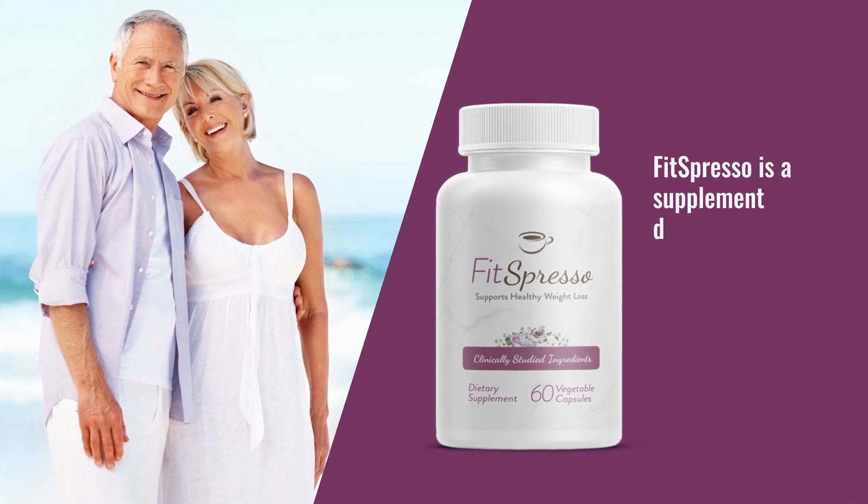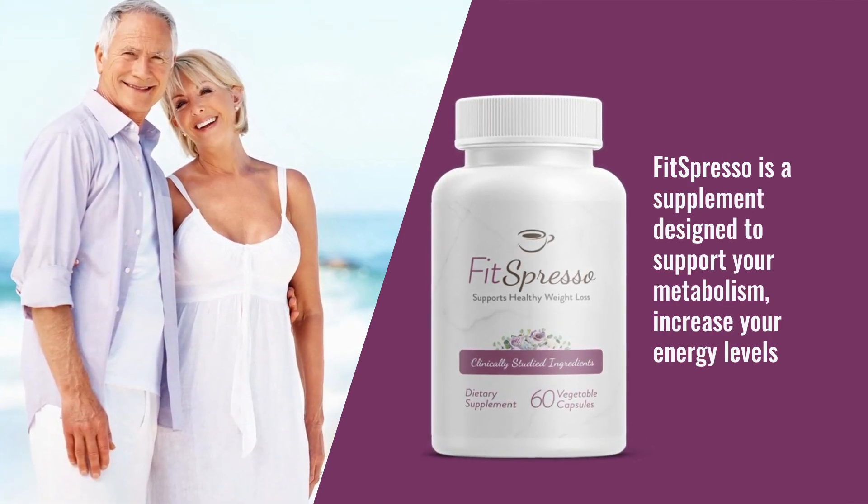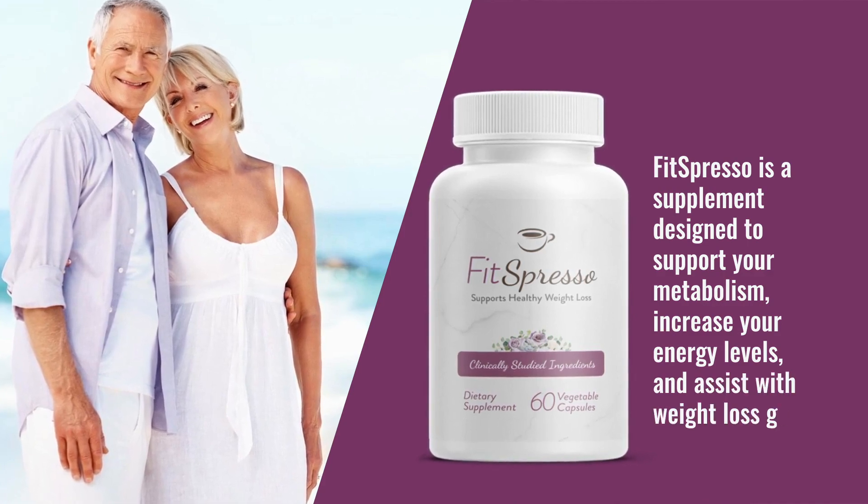FitSpresso is a supplement designed to support your metabolism, increase your energy levels, and assist with weight loss goals.